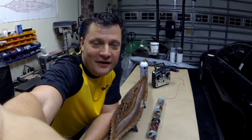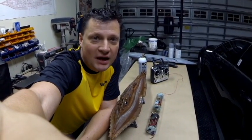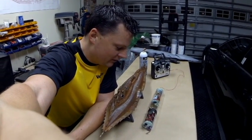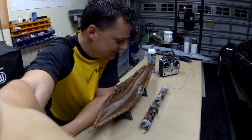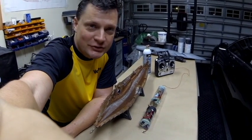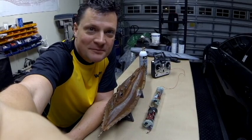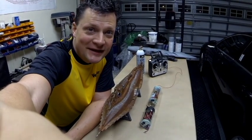Hi there everyone, this is Bob Martin with rcsub.com and the Nautilus Dry Docks. I want to share with you my latest project — this is a 31-inch Disney Nautilus RC conversion. I want to take a few minutes to walk you through the model from stem to stern and show you how I put it together.